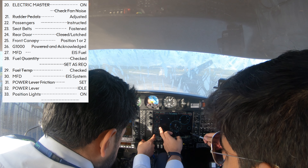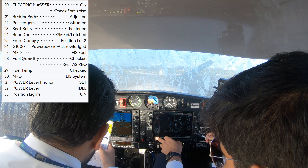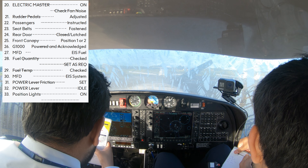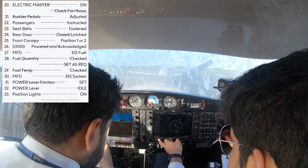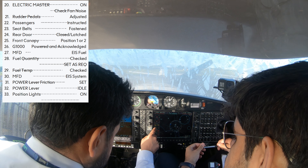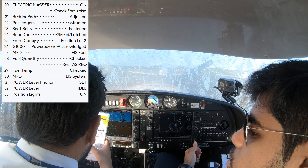We'll just check your fuel. The fuel is over here. So you have engine page, system page, fuel page. You have 14, 14 gallons — that's 28 gallons in the tanks. Full fuel, great. Check the timing service, which is 220. Fuel quantity is checked, set as required. Check fuel temperatures, 8 degrees. MFD, EFI, ISI. System page is good.